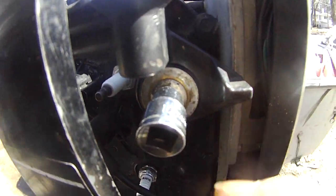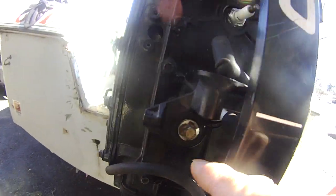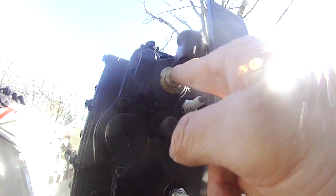Here, number 10. One, two, three, four. Four screws.